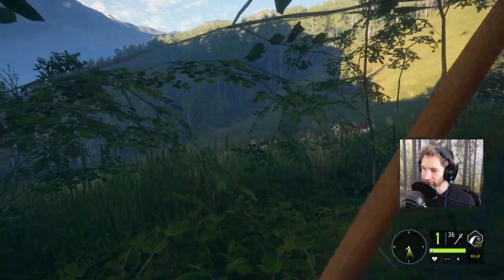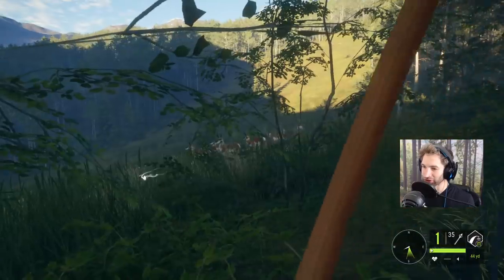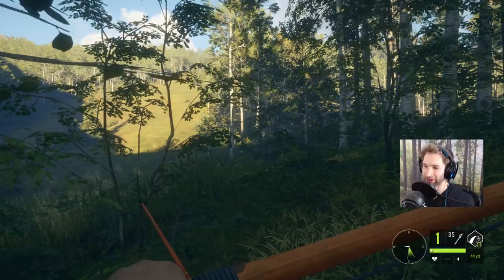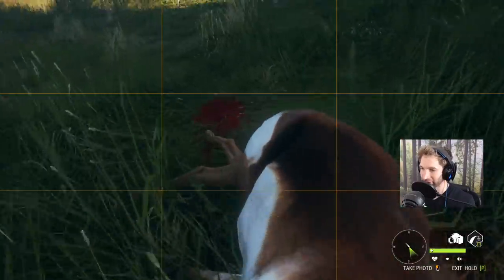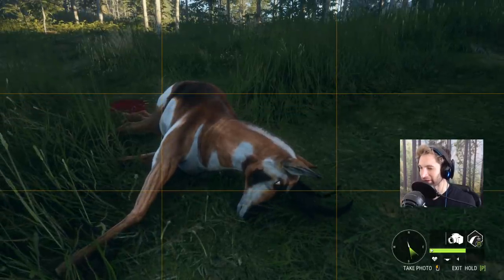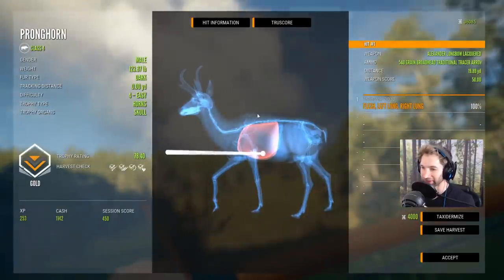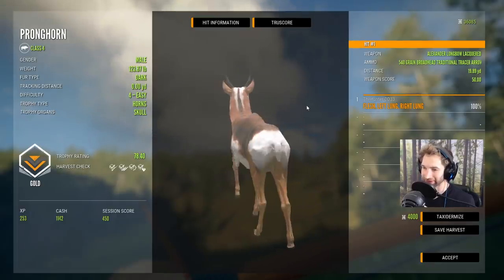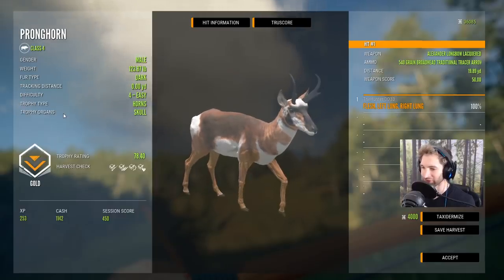He's about 30 out on the walk — oh, he stopped. We just smoked him. That was the third attempt at trying to sneak up on this big old dark-colored pronghorn. I didn't know he was going to be a big four, but the fact that he is makes it that much better. He's a dark 78 score — we got a double lung at 19 yards away. Look at how cool that pronghorn looks right there, that is pretty awesome.